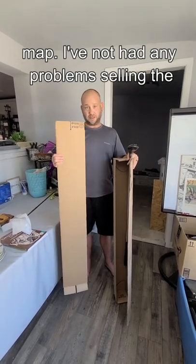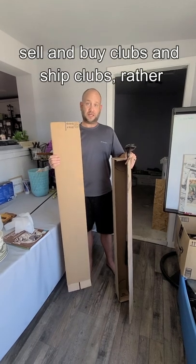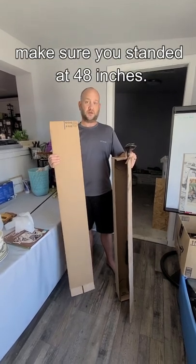I've not had any problems selling a driver in this length. If you're looking to sell and ship clubs, make sure you stay under that 48 inches.